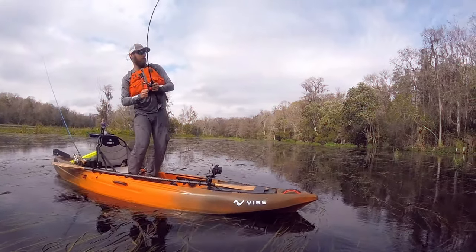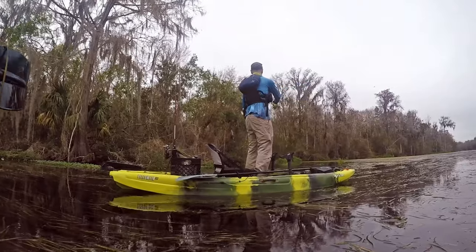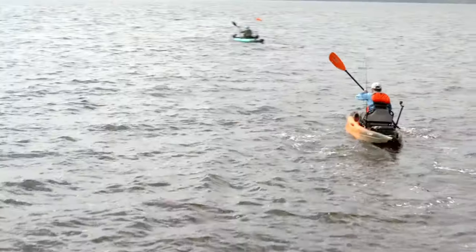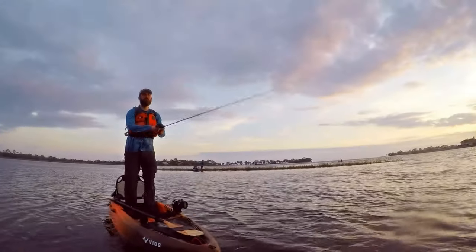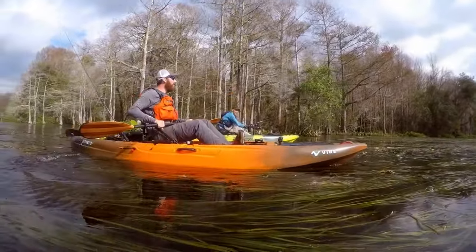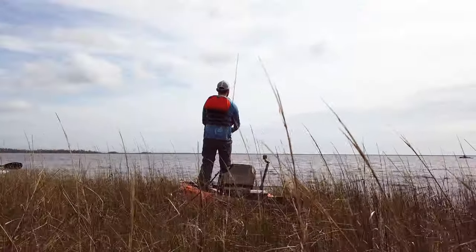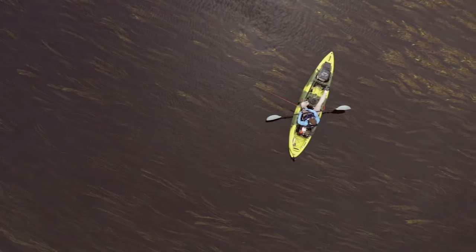Starting with the all-new Yellowfin 120, this sit-on-top kayak takes compact and efficient to a new level. It's fast and stable, versatile for a wide range of applications from big water to tight quarters. And if you're going the distance, the Yellowfin 120 comes rudder-ready for better tracking on those windy days.